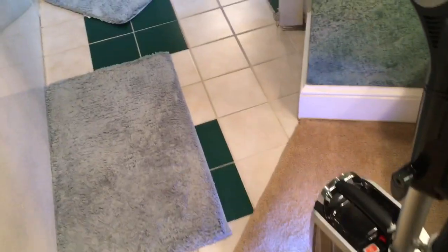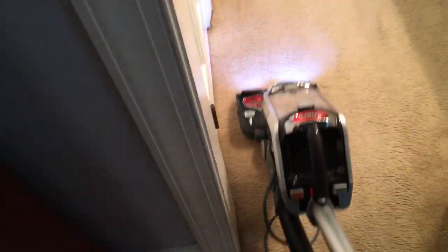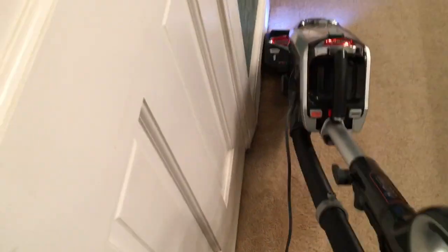Here we are at the last job of the day. We're doing a hard floor maintenance clean and carpets, which entails vacuuming the carpets and then vacuuming and mopping the hardwood floors. This carpet we did on February 12th earlier this year, and you're going to see that the carpets still look in great shape.